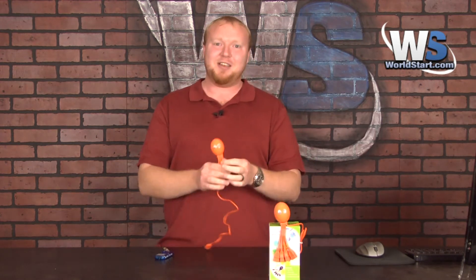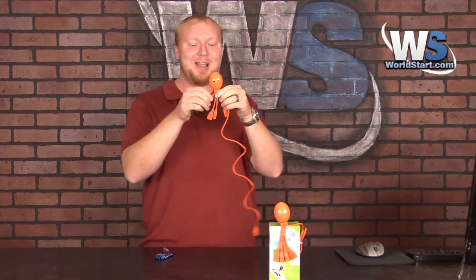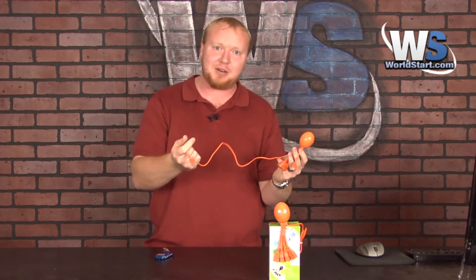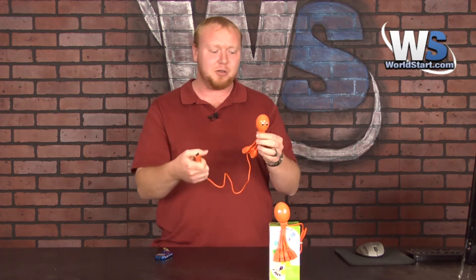Well, when we saw these we thought, that is just going to change everything. So this is the Octopus 4-Port Hub — it's USB 2.0, so it's plenty fast. It's a nice cool color, and it's got this extra long cord so you can actually see it, instead of just having it hang back at your computer plugged into the front or back.